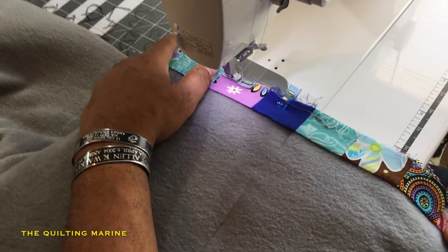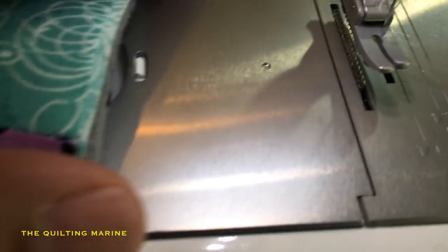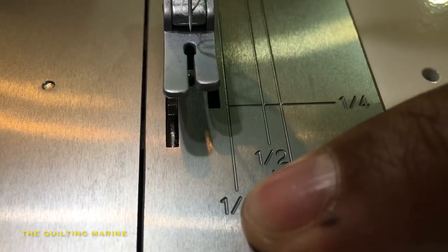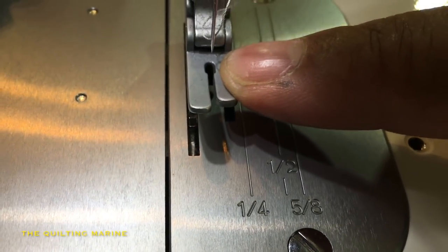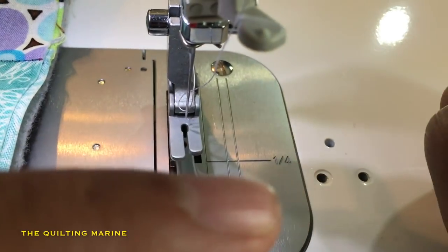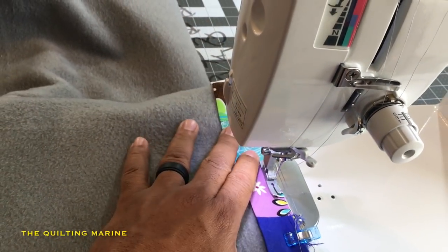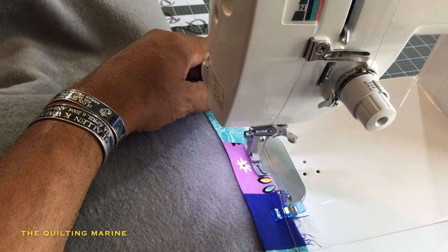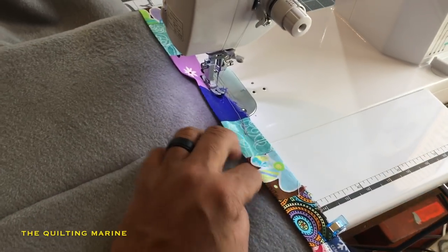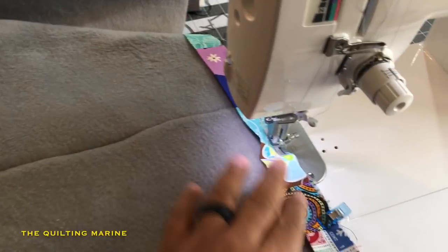We're starting with a quarter inch seam allowance. On this machine, right there is the quarter inch seam allowance marker. If your fabric runs along that edge, it puts your needle at a quarter inch seam. Some machines let you adjust which way the needle goes. We're working with a quarter inch here. Got my clips in place, materials together, and we are binding.